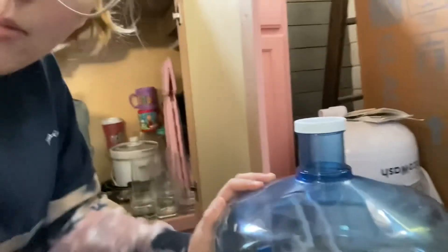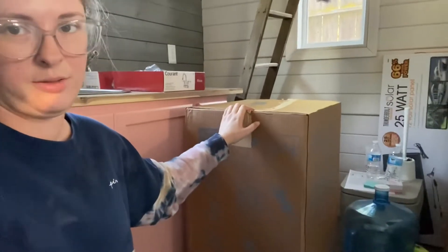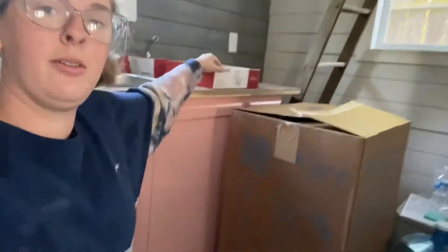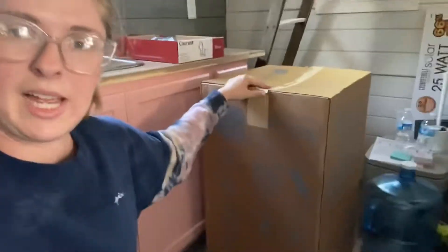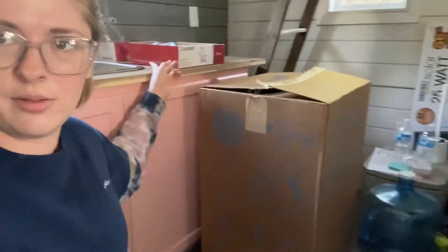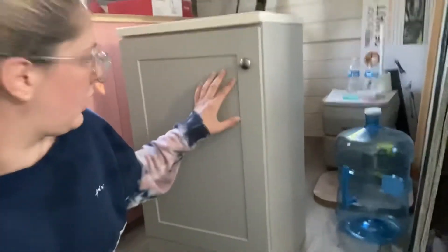So that's one for the kitchen and one for the bathroom. I already bought my sink for my bathroom and the cabinet, and I have my faucet that I bought a long time ago for it. So I'm just going to unpack the sink and cabinet and then install the faucet.